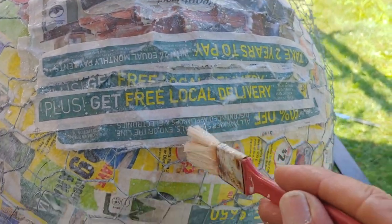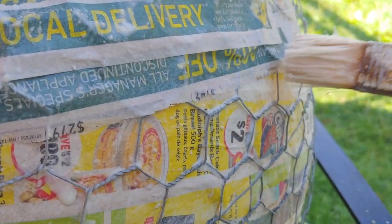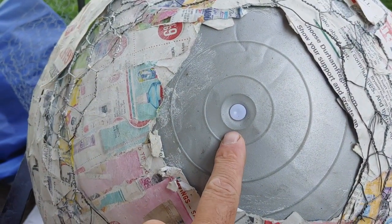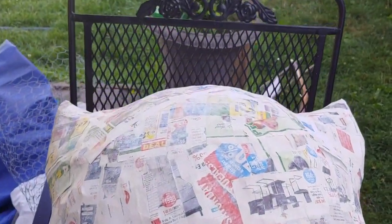Getting the next layer to stick was difficult because you really had to have the newspaper wet so that it would touch the layer in between and kind of trap the chicken wire. This is the plug here that holds the air in the exercise ball — I made sure to leave that at the hole so I don't want to pull it out during this stage.